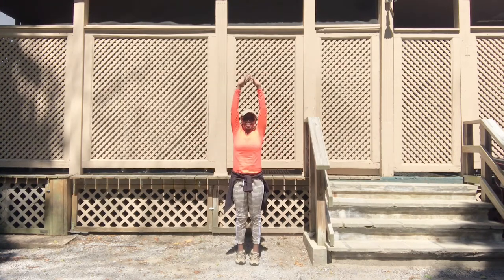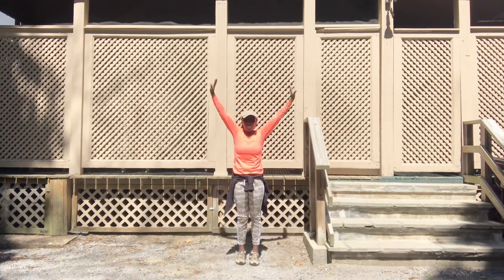Reach and stretch all the way up and down — stretching through that chest. Nice job, ladies. Very well done.